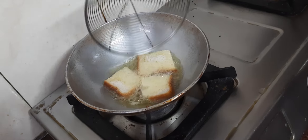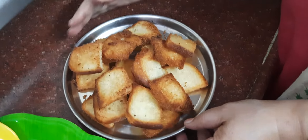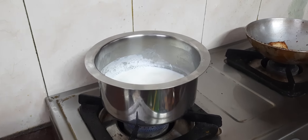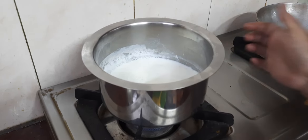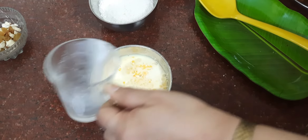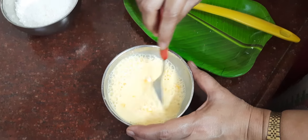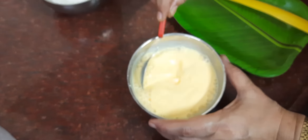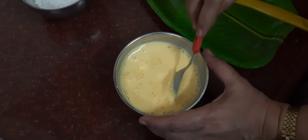Now we will prepare the custard mixture. We will add water to the mixture, then mix in 0.8 litres of water and add cooling. Pour the water into the pot. It's a little cold, so let's bring it to a boil.